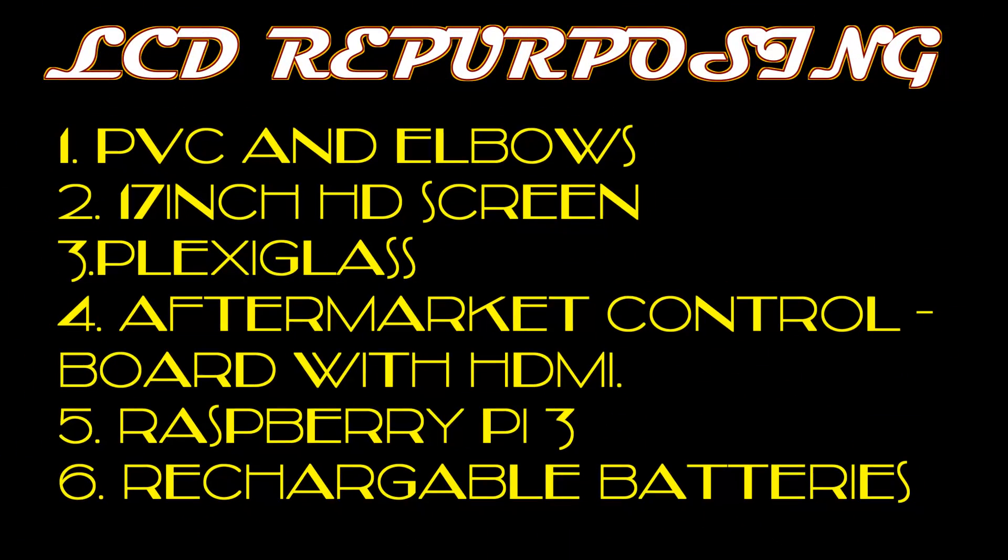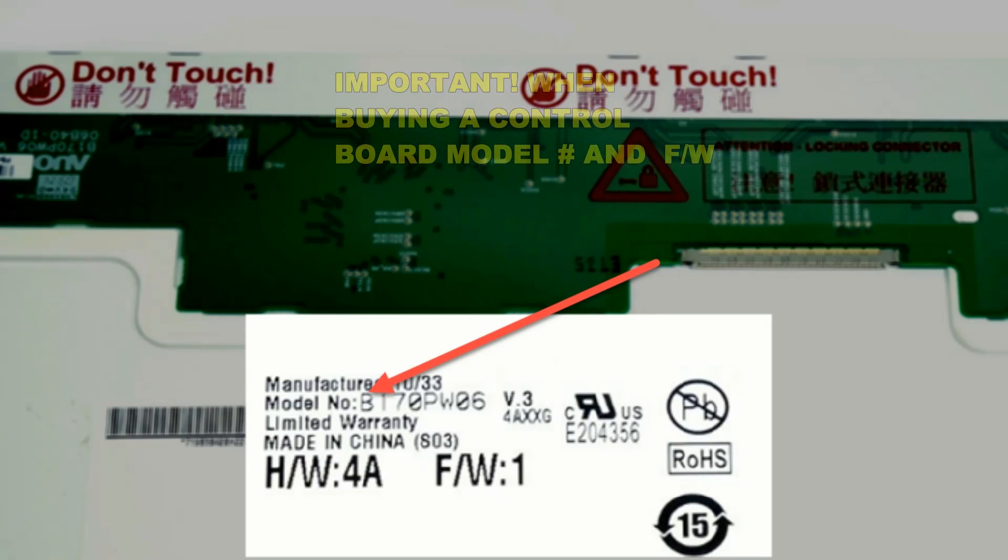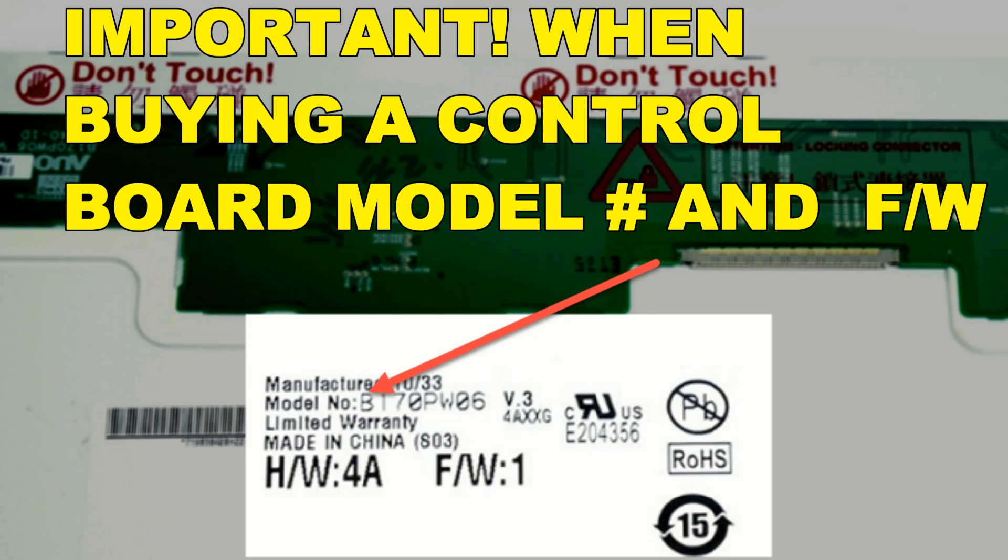Before you purchase a controller board, make sure you know the model number of your screen and its firmware version, so the seller knows exactly what to send you. He may also need to program it for you.